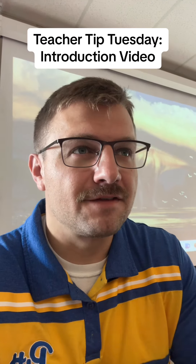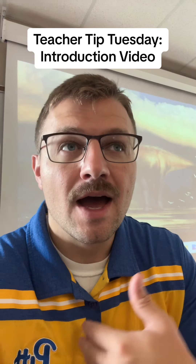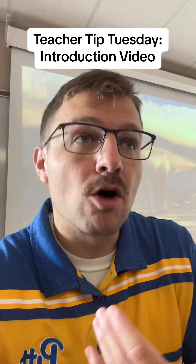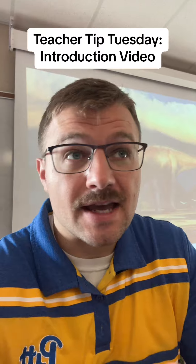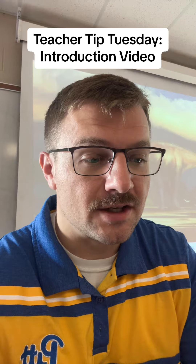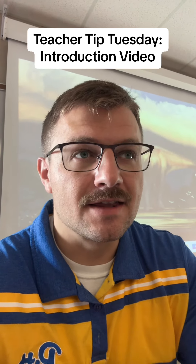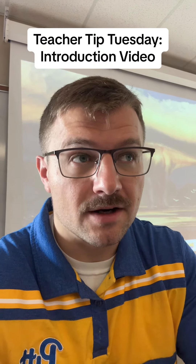I took about 15 minutes to make an introduction video about who I am, my background, my educational background, and how my classes will kind of go throughout the year. I actually went through my syllabus part by part and recorded myself using Screencastify. I then sent this video as a link in an email with the syllabus to all the parents of my students.